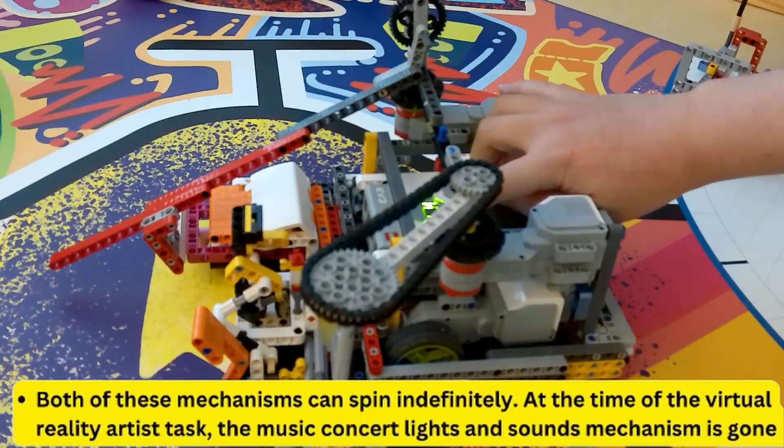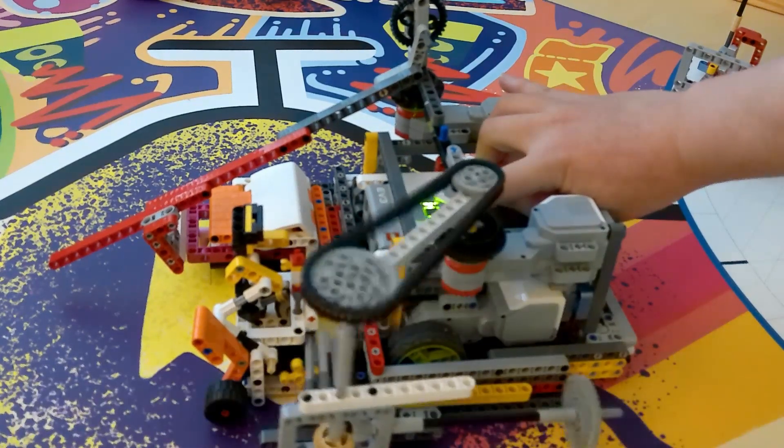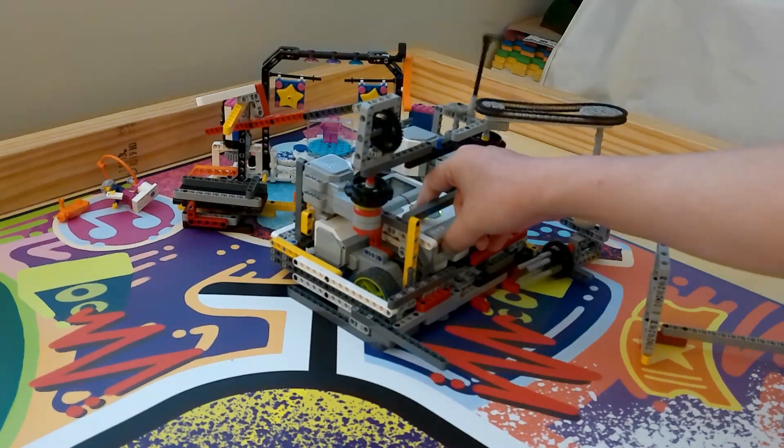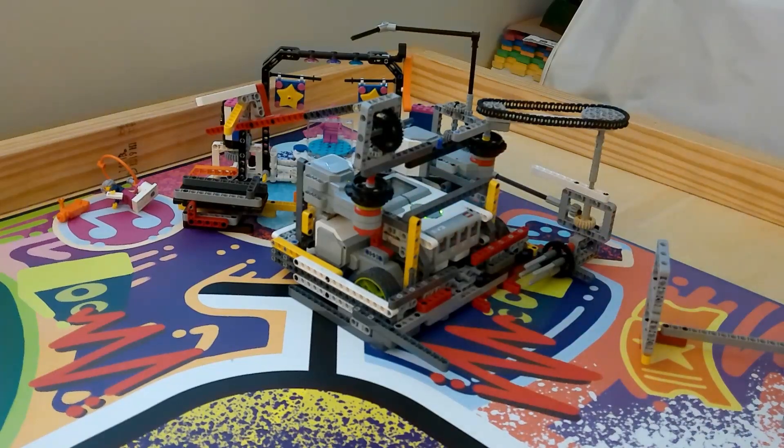Here are two unlimited range mechanisms working at the same time. My mechanism that spins a chicken on the virtual reality artist also spins the mechanism to do the music concert, light, and sounds. Both of these can just spin infinitely.